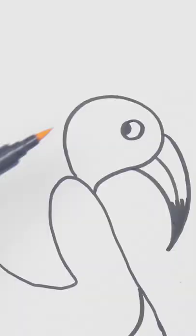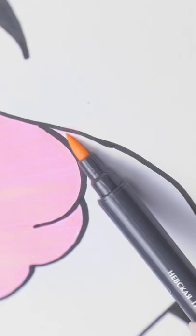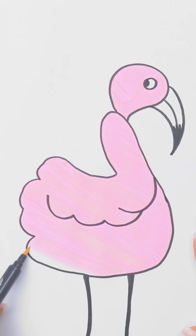Now for the color. Can't have a flamingo without some pink. He's gonna be so pretty when I'm done. I just know it. Just keep coloring, just keep coloring. Just a little bit more and… done!